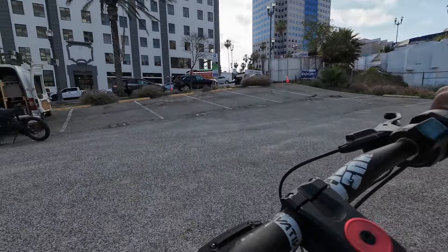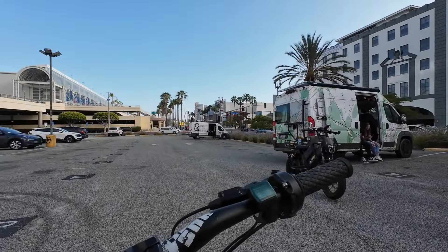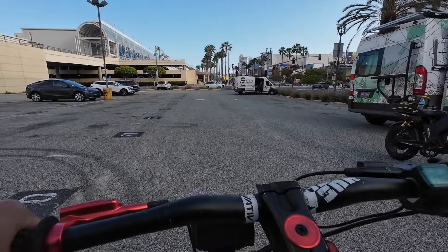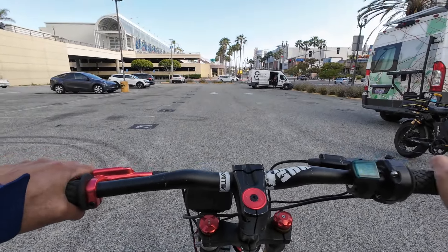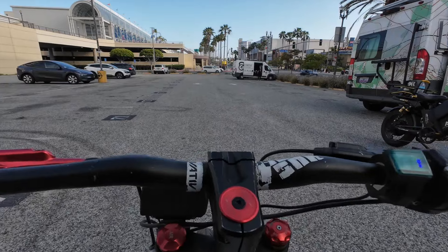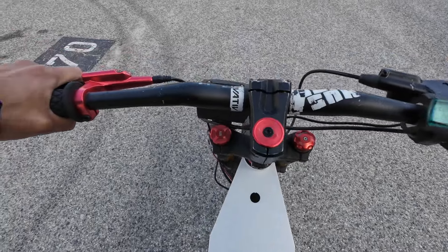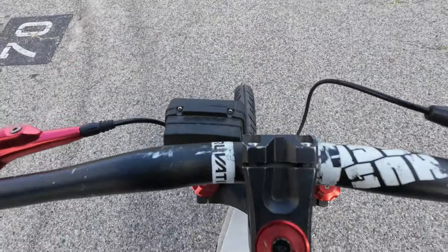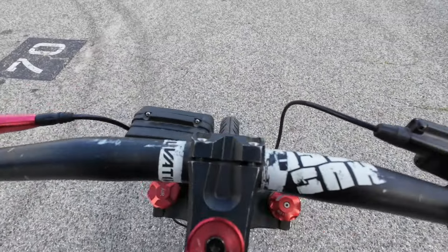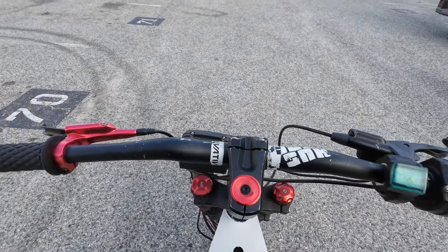I don't know why a company hasn't created any of these miniature stealth bomber type bikes yet, but they need to market that because there are a ton of short riders like me. That's insane. And the front suspension — oh my gosh, it's butter. He said he got the front forks from AliExpress for like $200.